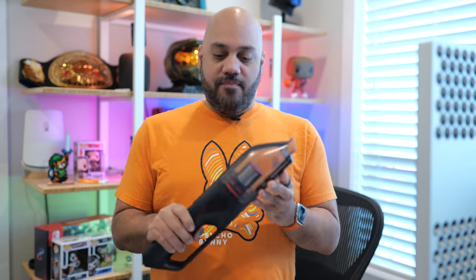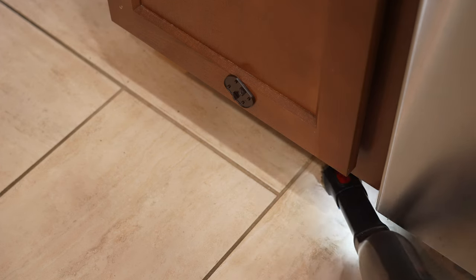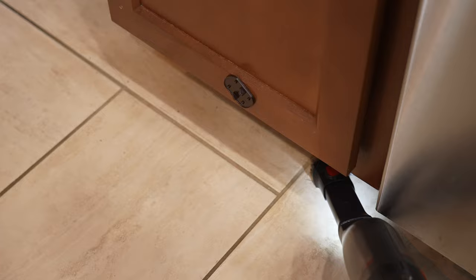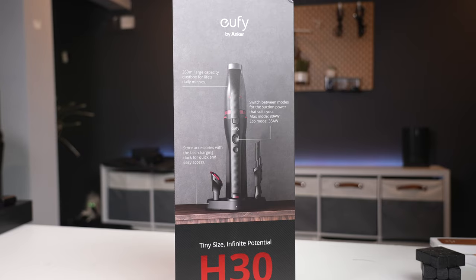I've always thought of hand vacuums as devices that were full of so many compromises, with the only benefit being size. Hand vacuum cleaners are generally underpowered, have small dust bin capacities, and barely last long enough to clean a single room before needing a recharge, right? That's where the Eufy HomeVac H30 Mate comes in. Let's see if it can prove me wrong.